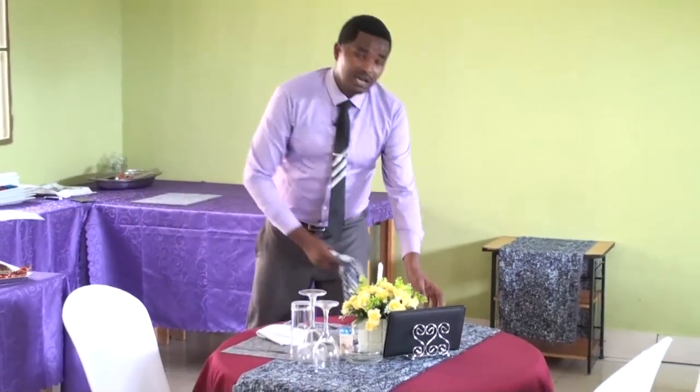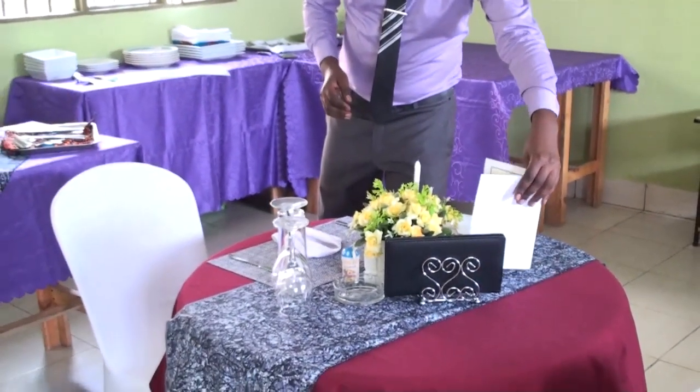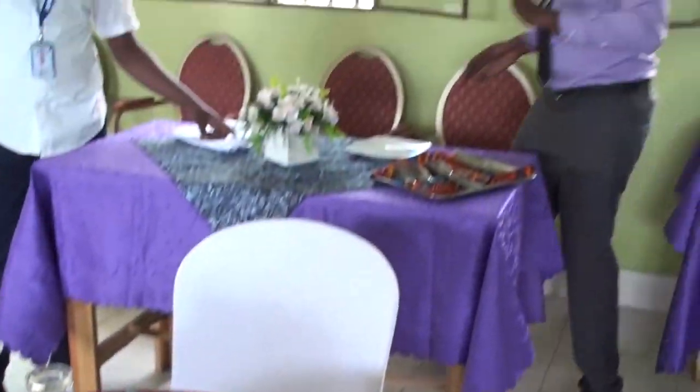We have also toothpick, which can be shared by customers. Here I also have a bill folder — this is where a customer places the bill when you proceed with the billing process. You add the bill folder in the center in a way it attracts your customer. Then finally you add the side plate — used for placing bread for soup, also used for crumbling down. You press it on the left-hand side of the customer, along with the bread knife.